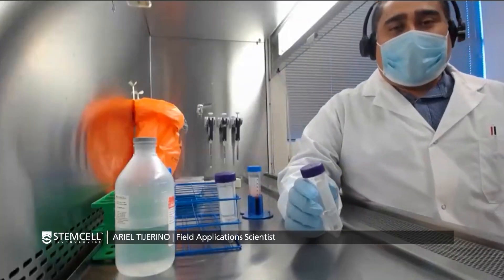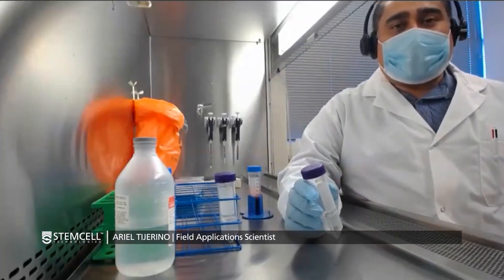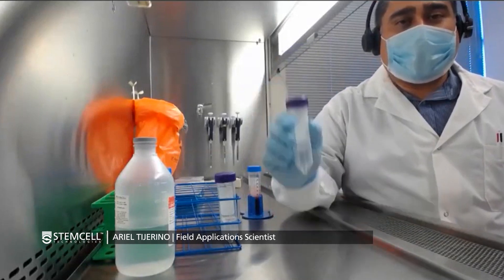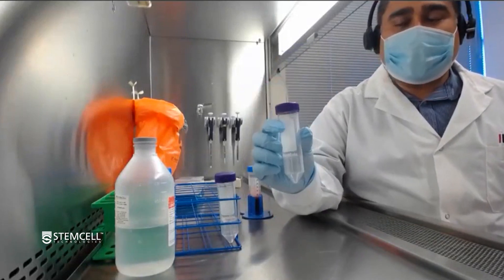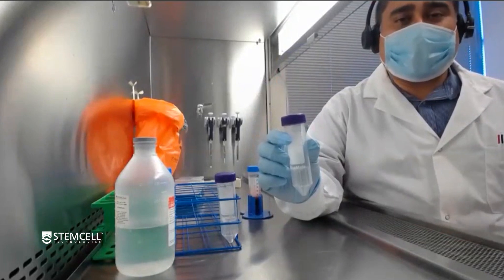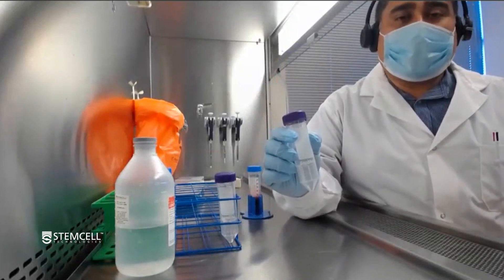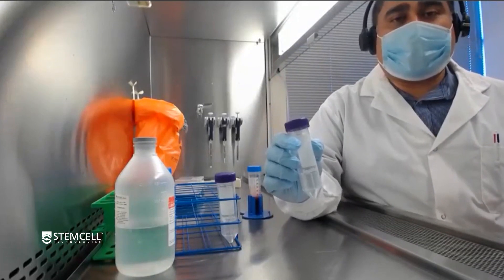Hi, everyone. My name is Ariel, and we'll be going over today how to process peripheral blood into PBMCs using CEPMATE. CEPMATE is a unique product from Stem Cell Technologies that helps make the process of going from whole blood to PBMCs faster and easier.